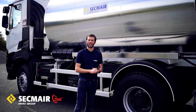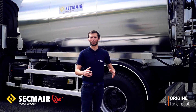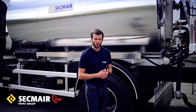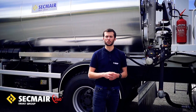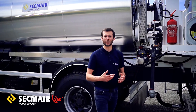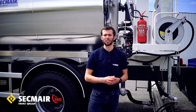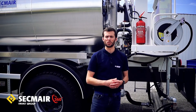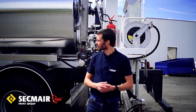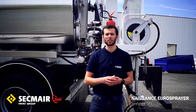Ce qu'il faut savoir, c'est qu'il a été conçu à l'époque par une société qui s'appelle Ryncheval, que certainement un grand nombre d'entre vous connaissent. Ryncheval était à l'époque le plus grand et le plus ancien constructeur de répandeuses en France, puisque l'entreprise a été créée dans les années 1900 et a été très vite reconnue pour ses matériels de répandage de précision et son expertise en ingénierie bitume. Pour répondre à ses objectifs d'internationalisation et aux demandes de ses clients, ils en sont venus à concevoir cette Eurosprayer, tout en gardant les deux critères : simplicité et robustesse.